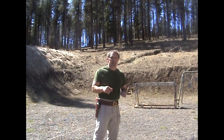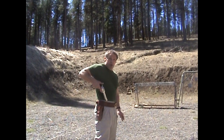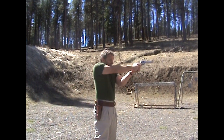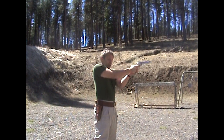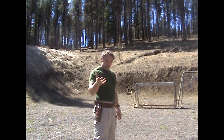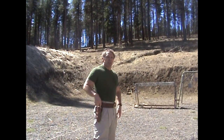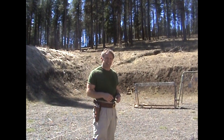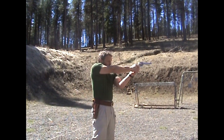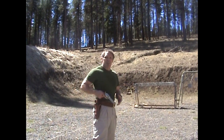You should practice this by the numbers: one, get your grip; two, clear leather; three, rotate and cock; four, find your support hand and bring it up; five, sights on target, pull the trigger. In fairly slow motion it would look like so. Can I do that really fast? Not really, but we'll see how fast I can do it.